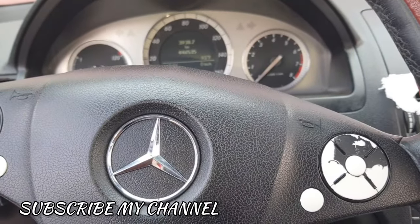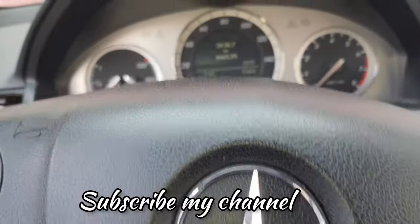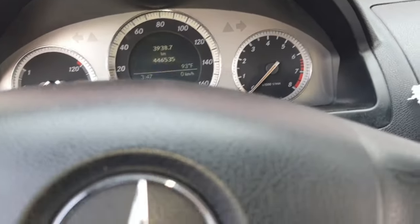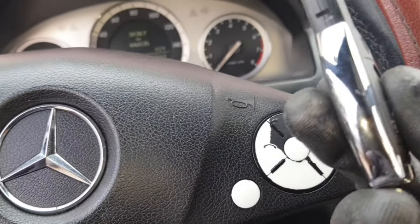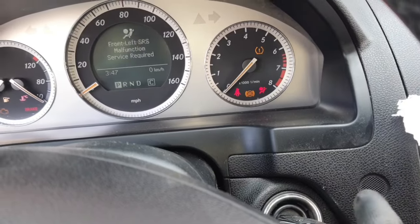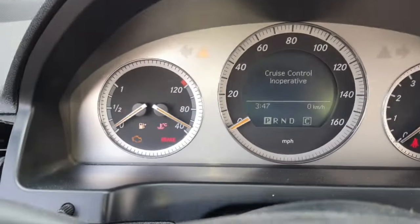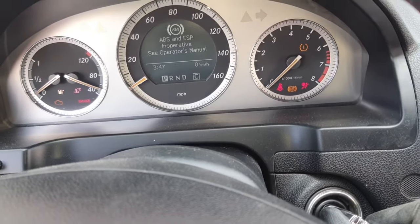Hello, what's up guys, how are you? I hope everybody is well. Today I have one Mercedes C300. This car has a problem: when I turn ignition on and try to start, you can see ignition on everything is perfect, check engine is there, but when I try to start — no crank. See.